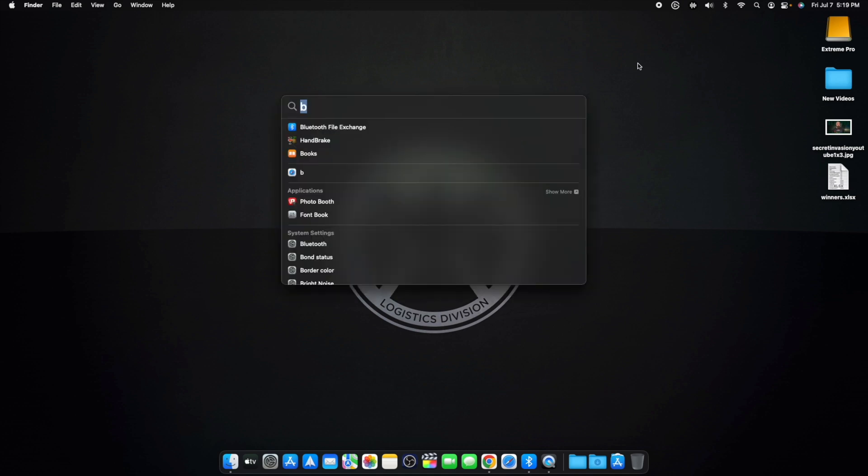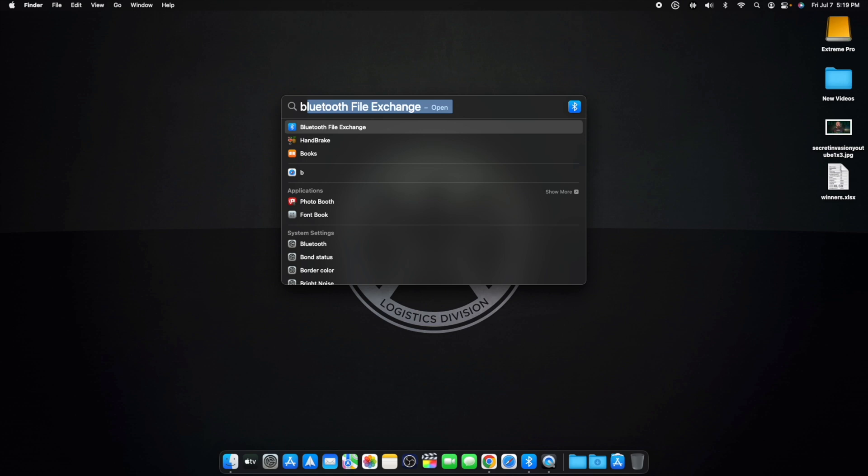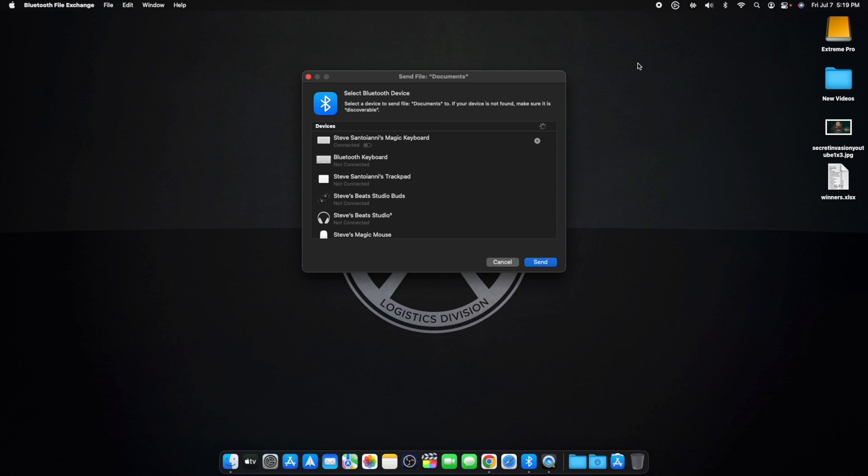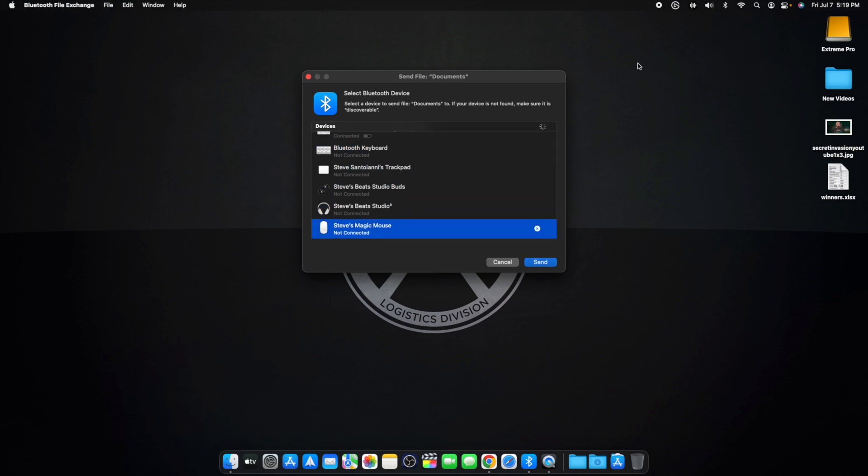That brings up Spotlight. Then you type 'Bluetooth File Exchange' — once I hit B it comes up, hit Return. Now you get this screen, hit Return again, and with your up and down arrows just go to the device you want to connect. I want to connect my Magic Mouse — right there — hit Return.